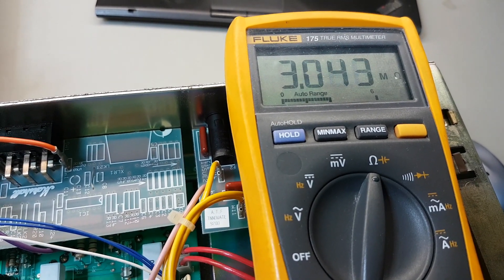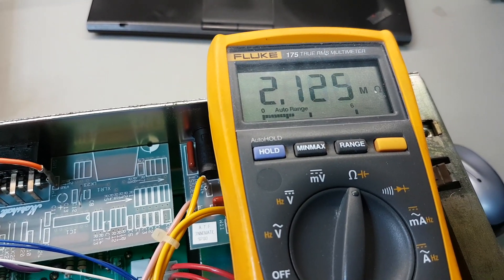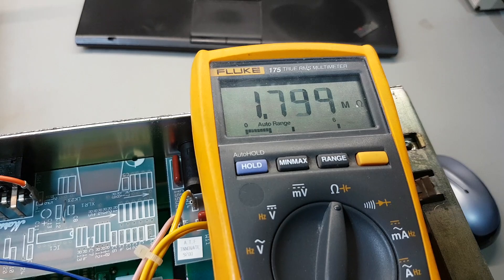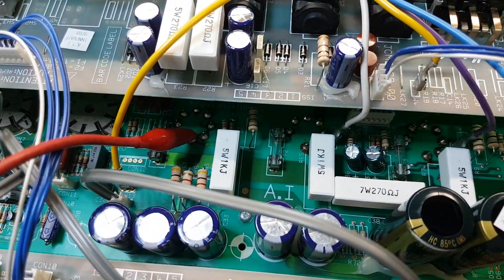That's only 200 degrees. What happens is the bias drift makes the valves get hotter, they get hotter, the board gets hotter, the resistance gets lower, the leakage increases - it's like a runaway effect until the fuse pops, and it's probably cooked the valves as well. So there we go, confirmed the piece of shit board.